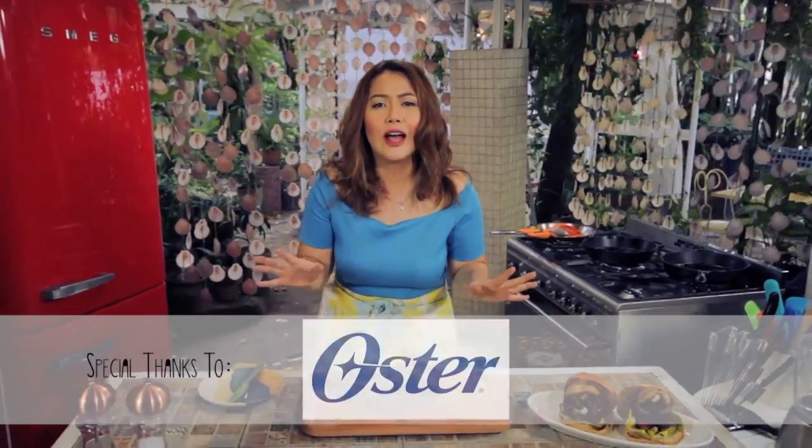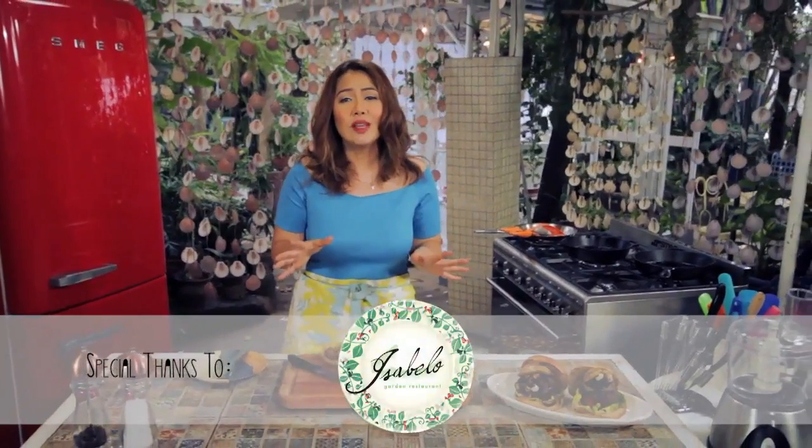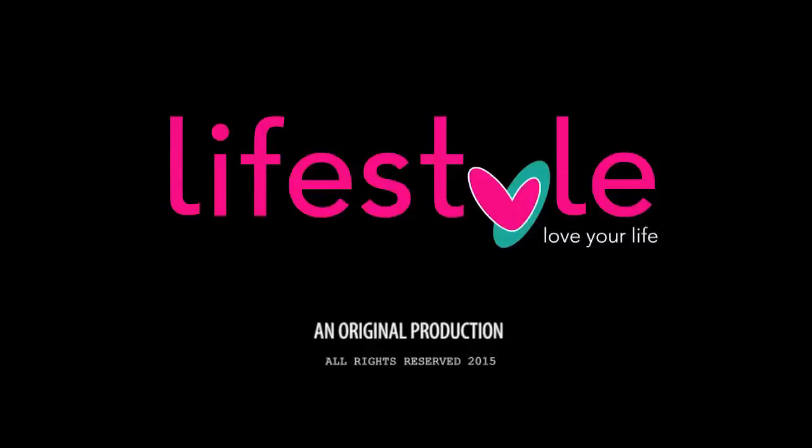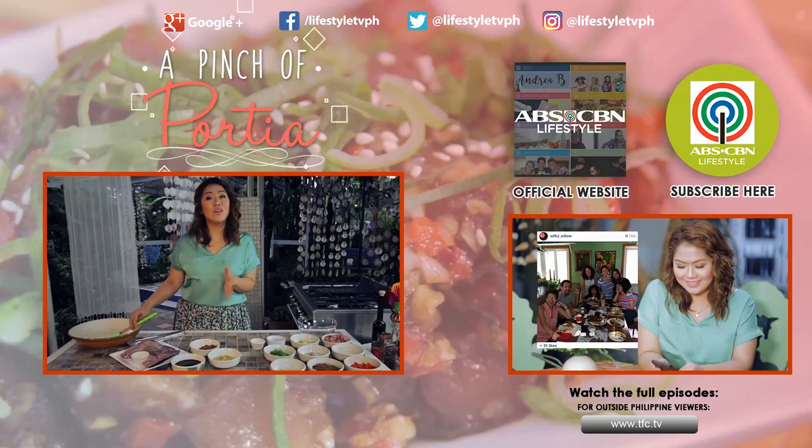This wagyu burger with truffled mayo, foie gras, glazed onions, and mushrooms is worthy to be called gourmet. This has been A Pinch of Porsche. Thank you, we'll be right back.